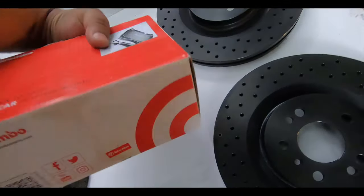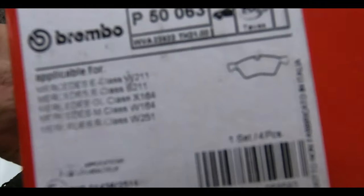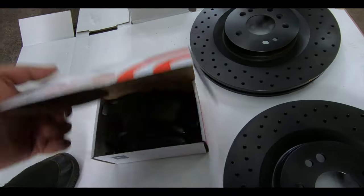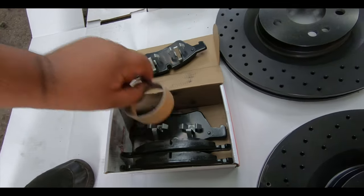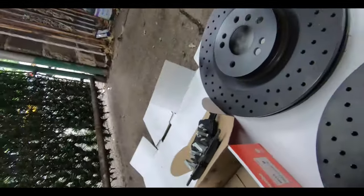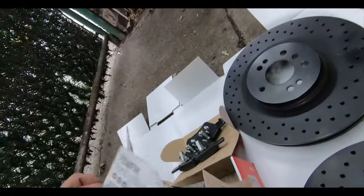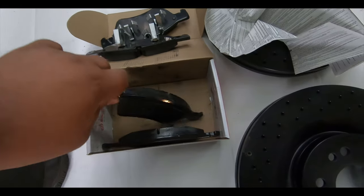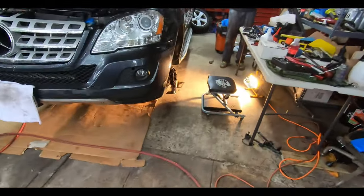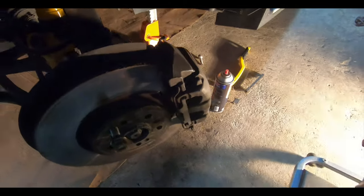These are the semi-metallic Brembo brake pads. Let me give you the part number — hopefully you guys can see that. In the box we have our brake pads and backing plates — a lot of instructions in there. They're definitely a lot thicker than what we currently have on the car. I believe we had fully ceramic on the front previously.